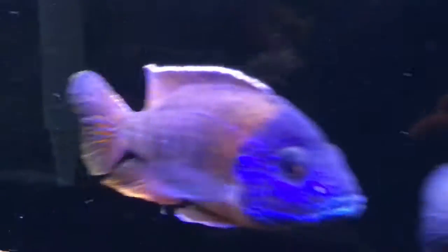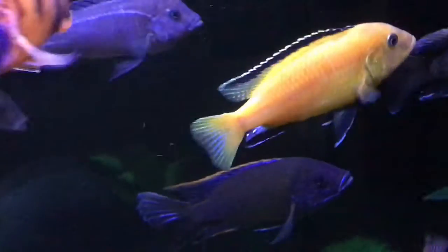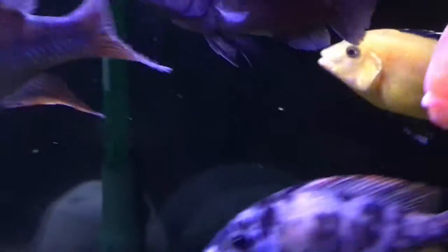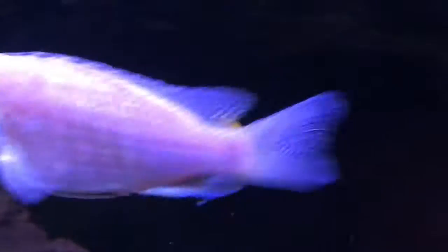This is my electric yellow lab, or yellow lab. These guys are super common — you can find them literally anywhere in America, or really any pet store in the world. They have a nice, super vibrant yellow color and they're really cheap, like three to five dollars. They're cheap, colorful, and super easy to keep, which is why they're really popular fish.